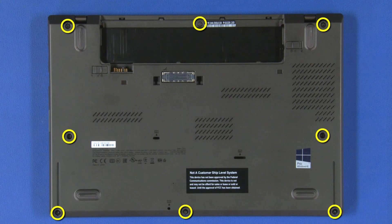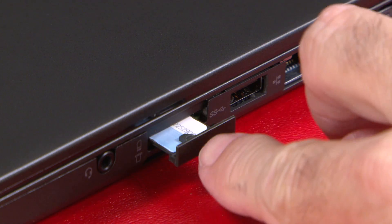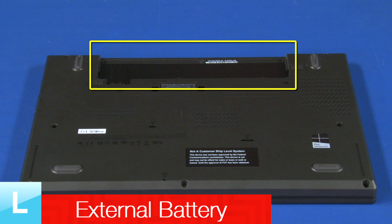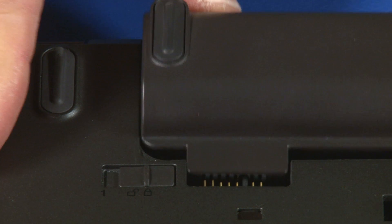Tighten the 8 captive screws. Turn the system over. Insert the tray into the slot until it clicks into place. Place the unit upside down. Align the external battery with the battery bay and slide it into position until it latches.